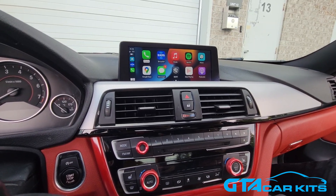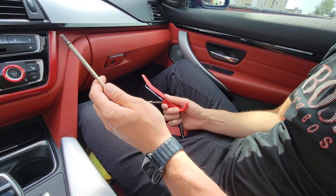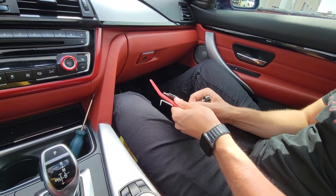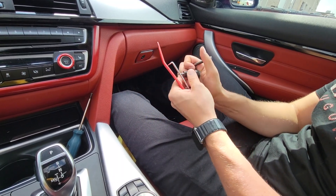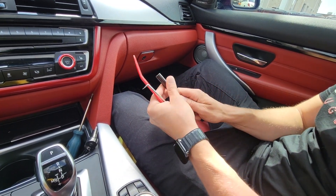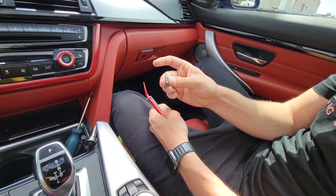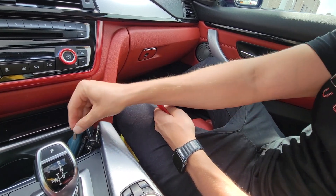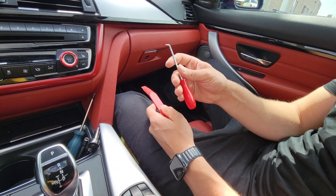Now we're going to show you how to install it in this particular car. The tools you're going to need are a T20 screwdriver, another T20 with an extension so we can make it smaller when we put it with a ratchet, an extension with a 10 millimeter socket, a T30, and then we also have our panel removal tool and hook tool.